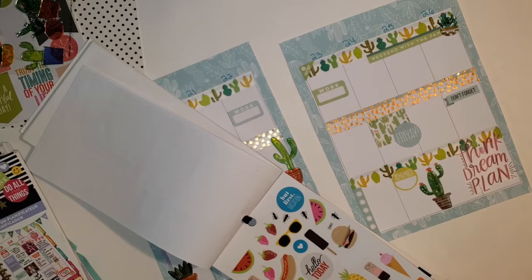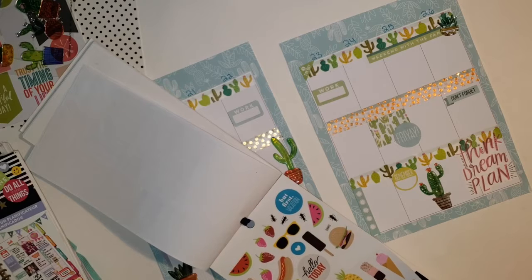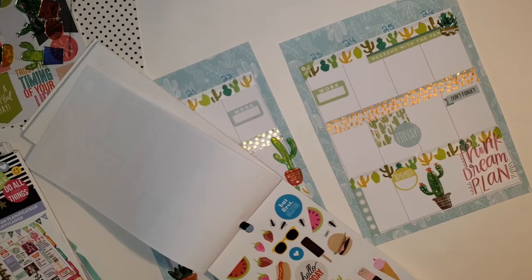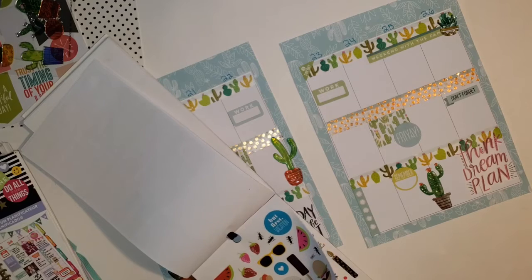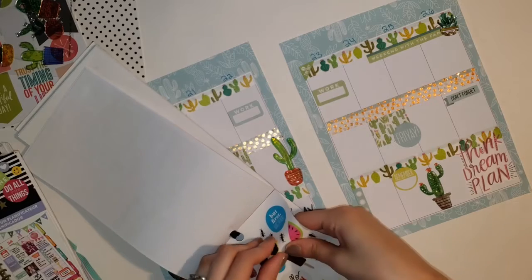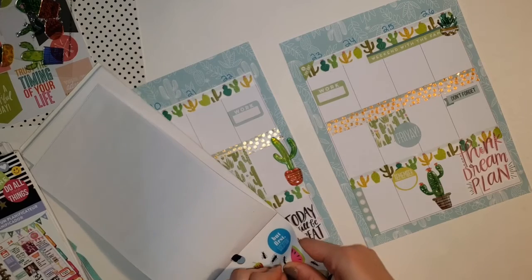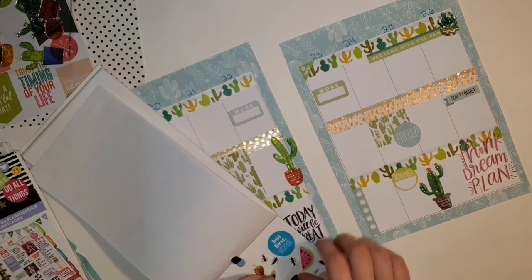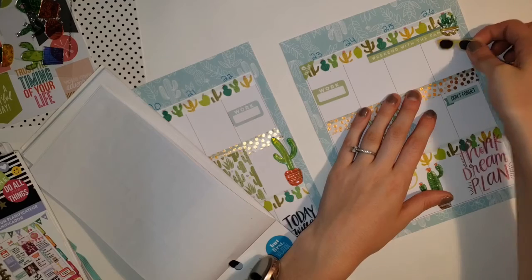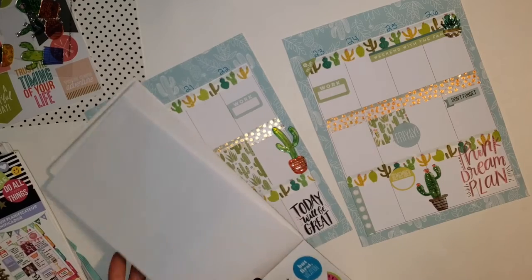Now just flipping through this seasonal sticker book to see if I want to place any last minute stickers down. I end up deciding not to so I just close the book and I'm done with the spread. Thank you guys so much for watching - I hope you enjoyed this plan with me. I know it was something different and not something I've ever done before. If you did enjoy it give it a thumbs up, hit the subscribe button and turn on the notification bell. If you want to see more planning content head over to my Instagram at lizlovesplans. Thank you guys again so much for watching and see you next time.